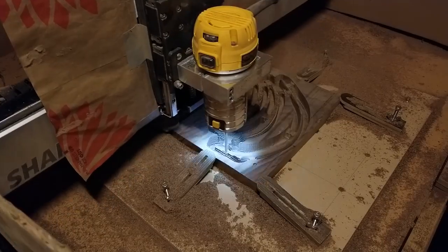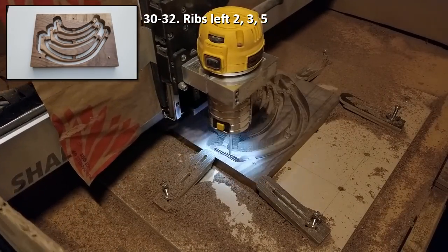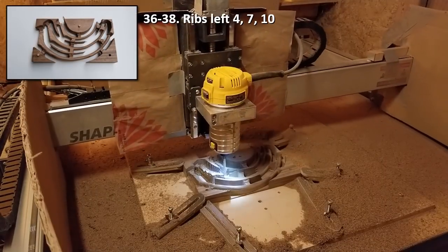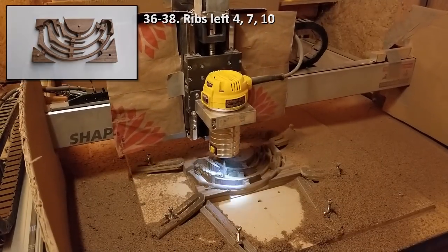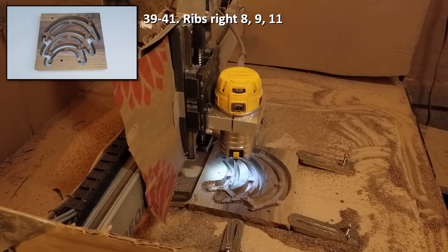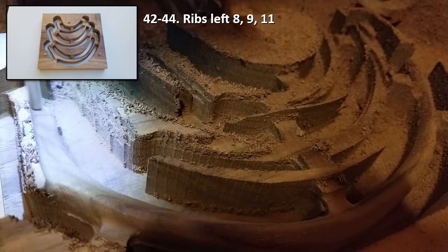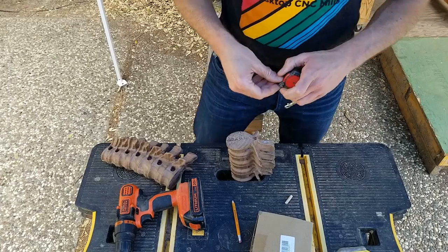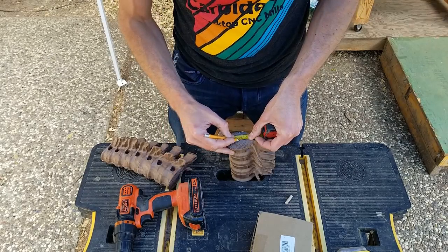Carving all the ribs from 1-inch boards went much faster than the other components from 3-inch thick stock. The sixth rib is so curved that the overall shape is thicker than 1 inch, which means I cannot carve it from the 1-inch board like the other ribs. Therefore I'll carve it from the same 2-inch thick stock material as the left and right side of the pubis. In the meantime, I attached the dorsal vertebrae segments to each other.